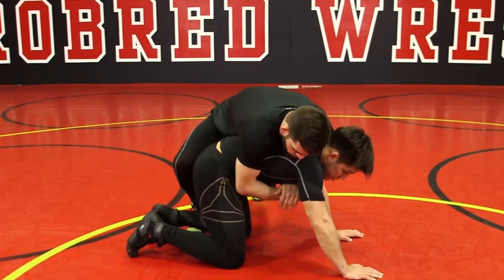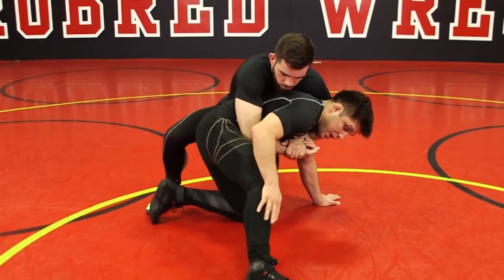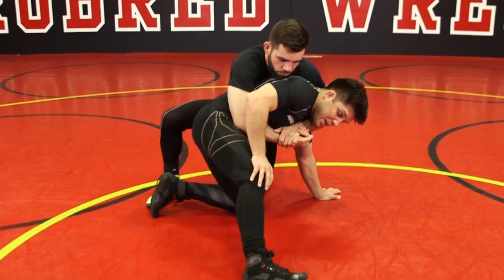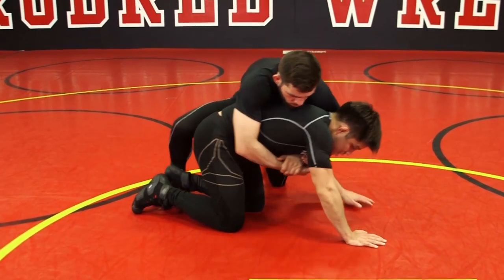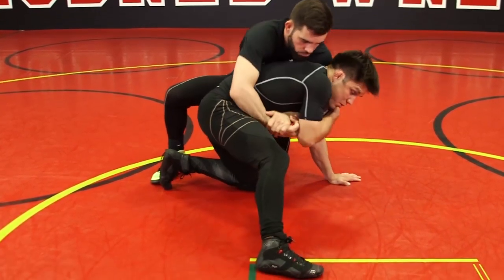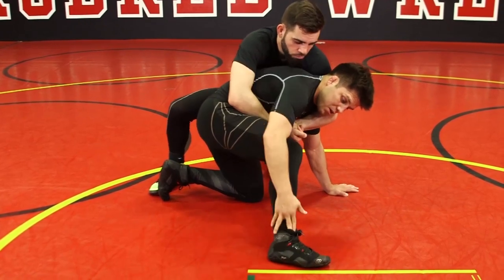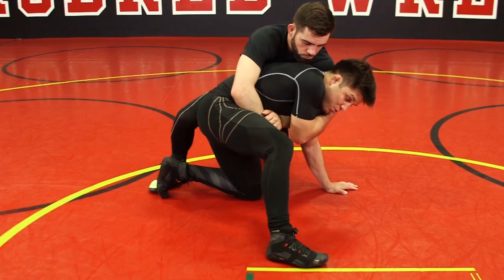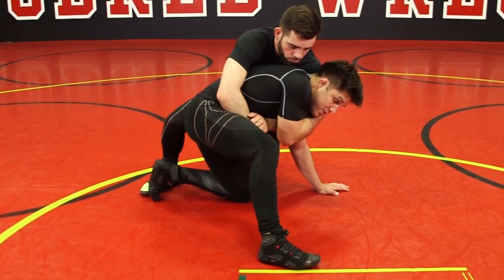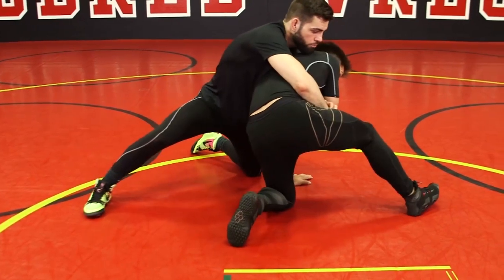Whenever somebody would turtle him in this position, he would always find his base with either leg. In this position he would lift that leg up, grab the elbow — he was always looking for a limb, always in great posture, always looking for a grip and a limb. From a position like this, he would go from here to here to create a little space.